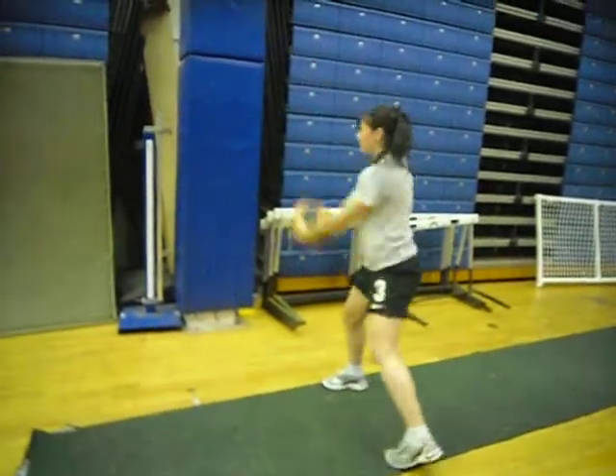We have her doing crunches in which case she has the medicine ball above her and has to place it on each side while keeping her legs at a bent 45 degree angle and feet together.